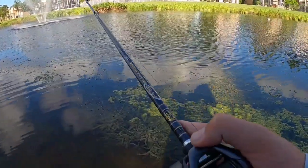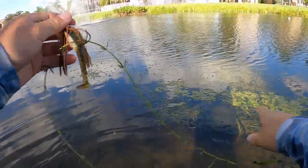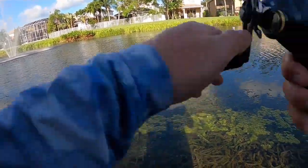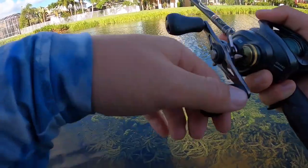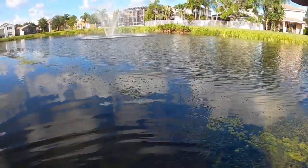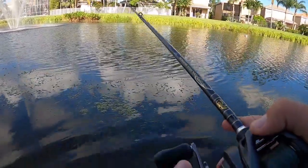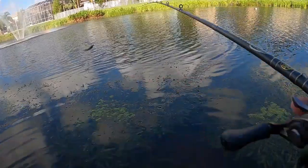Oh god, okay — it came off. Oh my gosh, it bit again — I'm 100% getting it this time. Or not. Oh, it's really small, that's why. It's so small it can barely get half of this swim jig in its mouth. Okay, never mind.